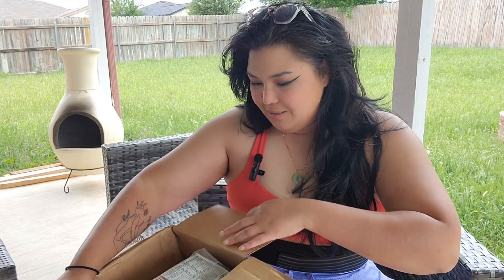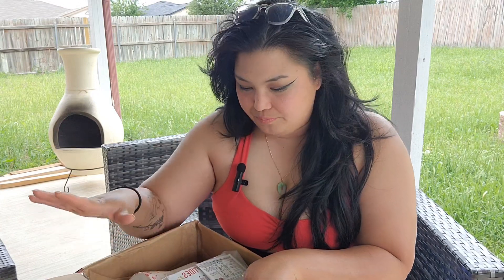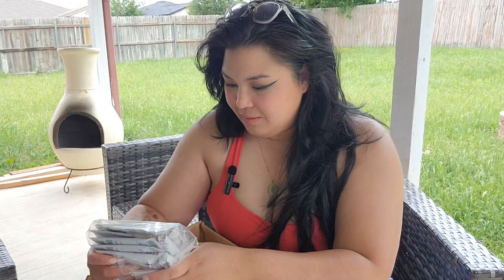I just got done with an eight-week build — pretty much my last eight weeks of bulking — and now I am starting my cut. My goal is not to build any more muscle but mainly to lose weight. I want to see the numbers on that scale drop; that is my number one goal right now. So I've got my bag of samples, and I also have some stuff I've been wanting to try.